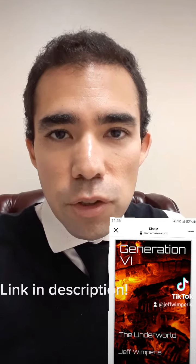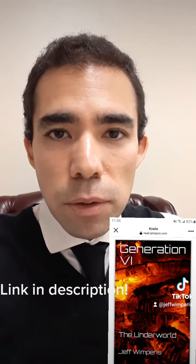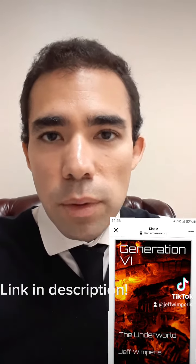Hey fantasy readers, if you're looking for an original adventurous piece of futuristic fiction, be sure to check out my book 'Generation 60: Underworld' found on Amazon. It's a story about a young man who loses his mother and goes into the underworld to save her. Check it out.